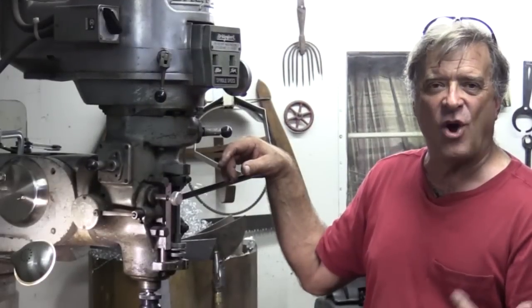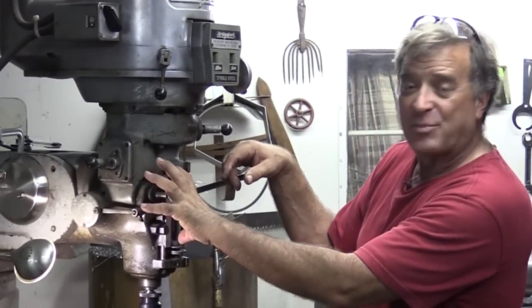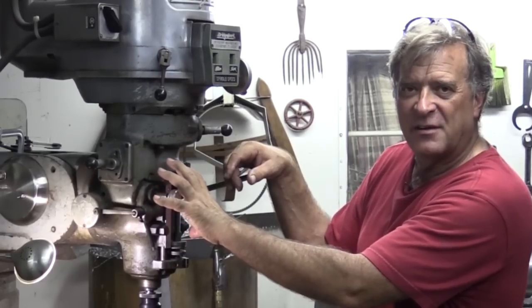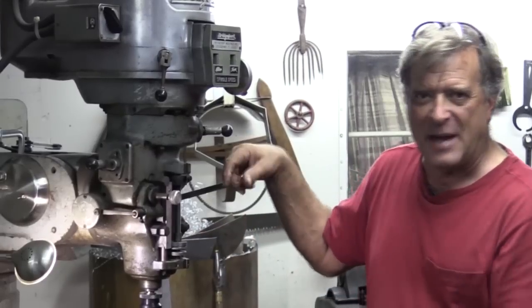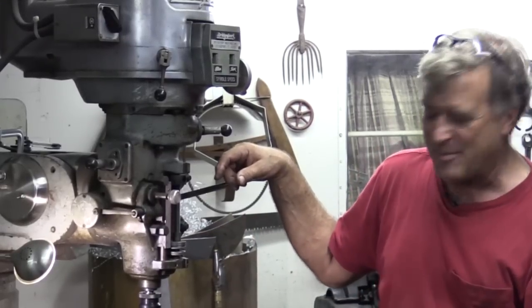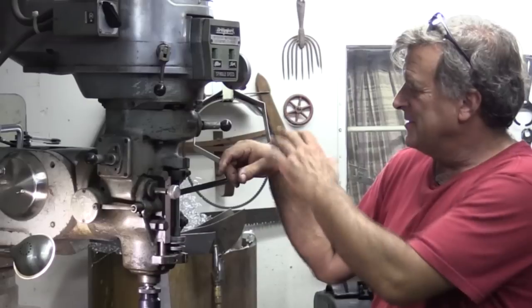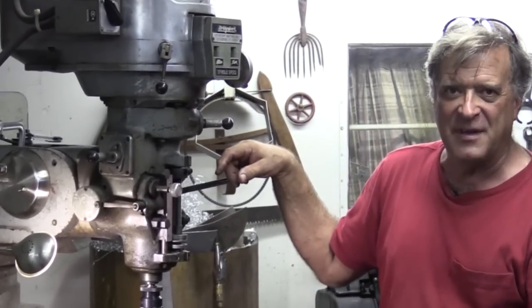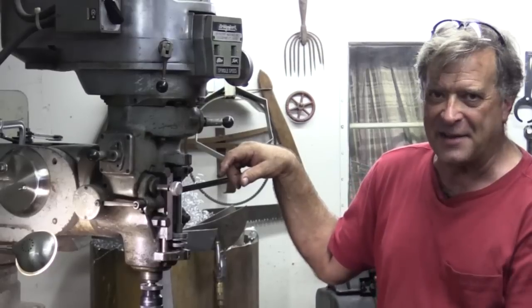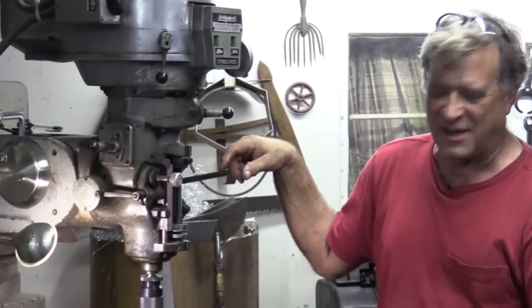This does have an auto-feed mechanism, but there's something wrong with it — every time I turn it on it just shuts itself right back off again. What I found is just a little hand weight works fine. You don't have to pull on it; the drill is nice and sharp, so just the weight of your hand on it, let the drill do its job, and it just sits there and works itself down in.